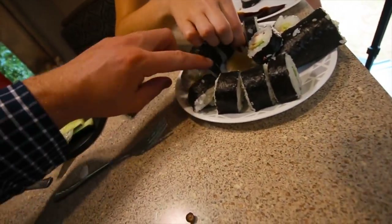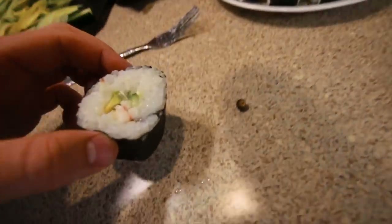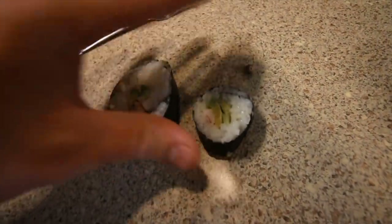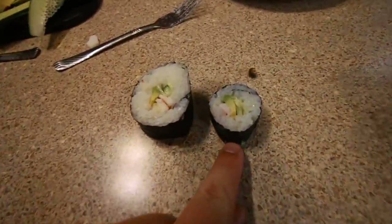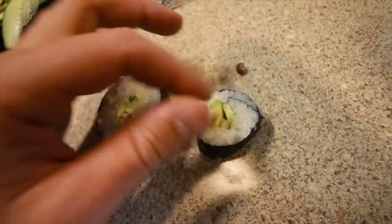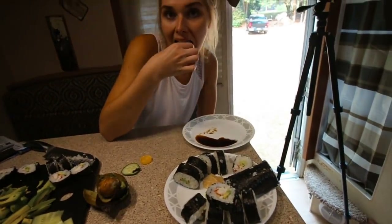Just to give you guys an example — this was our first roll, there's a lot of rice. And then Rebecca went and made a second roll which looks way more like sushi — looks exactly like you'd buy it from a store. Here we go. Just like in a restaurant. Delicious.